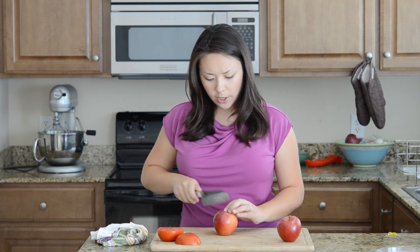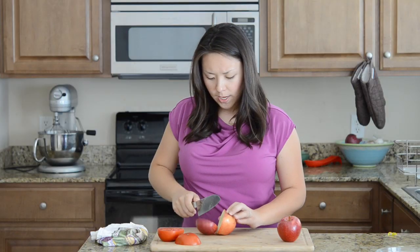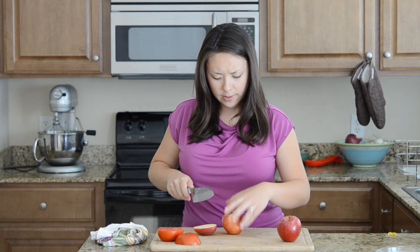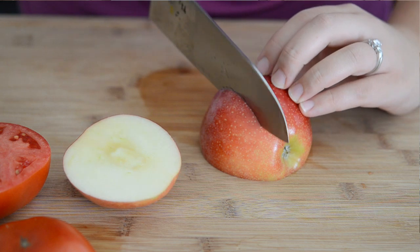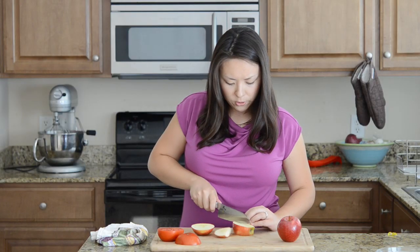Another thing you want to do is create flat surfaces whenever possible. So I'm going to cut off one side of this apple — see it's kind of wobbly — so instead of continuing around and cutting like this, we have this nice sturdy flat side. Just continue cutting the apple on those flat surfaces.